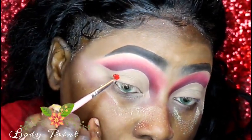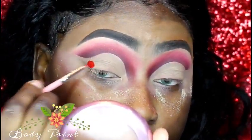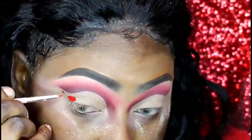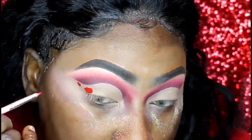I'm now going in with some body paint which I got on — I think it was eBay — and I'm just using this body paint to create my roses.